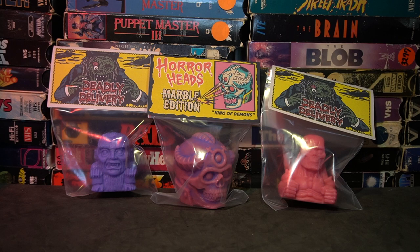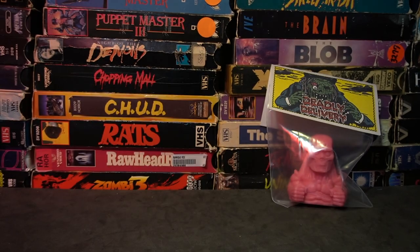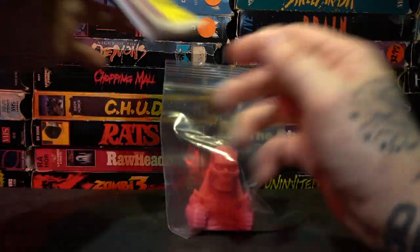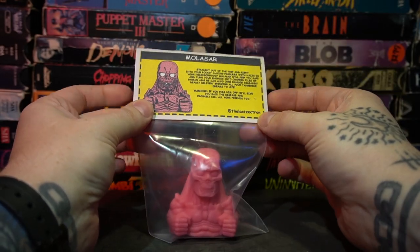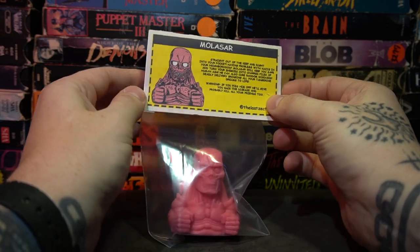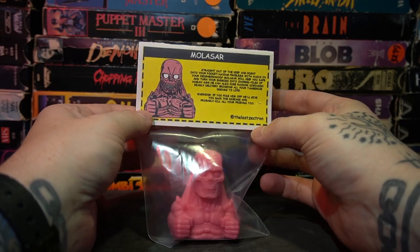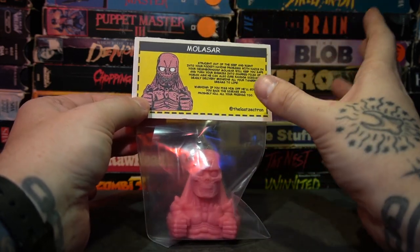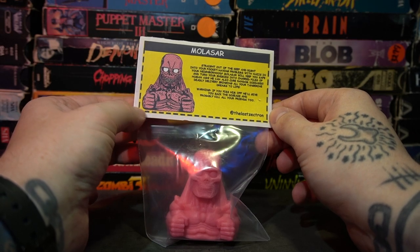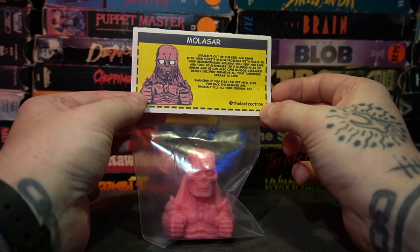The craftsmanship and artistry that goes into these are second to none in our little scene. Let's actually take a look at Molasar first because I already opened him. Each one of these — sorry, my mistake — Deadly Delivery figures are going to have a little cool cutout thing, like what you'd find in the Creepshow comic book kind of aesthetic or the EC Comics aesthetic. Even the printing definitely invokes that feel. Pretty cool.